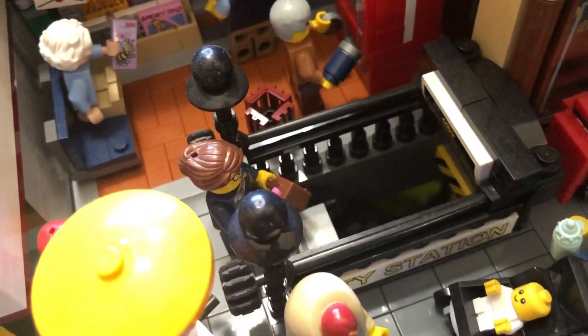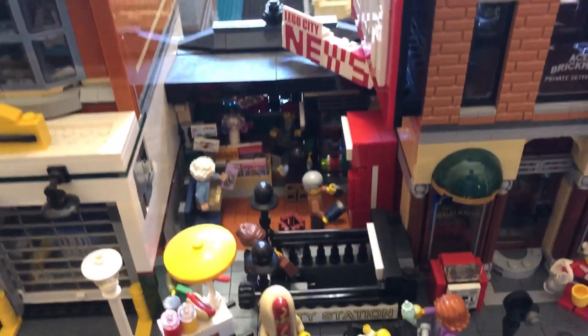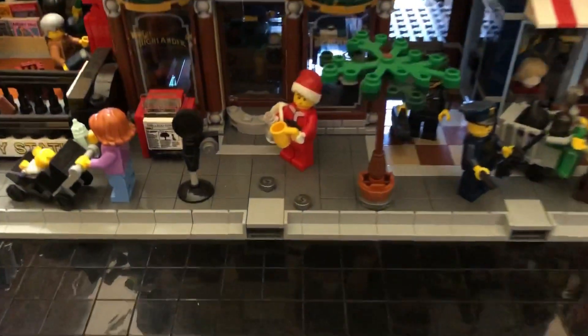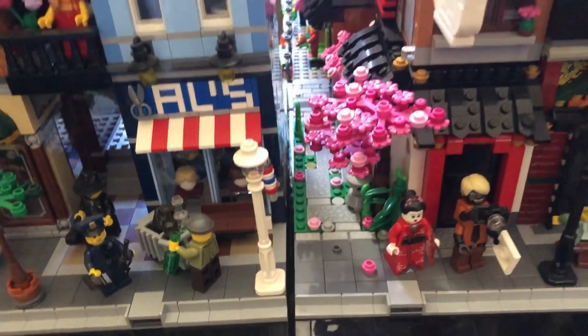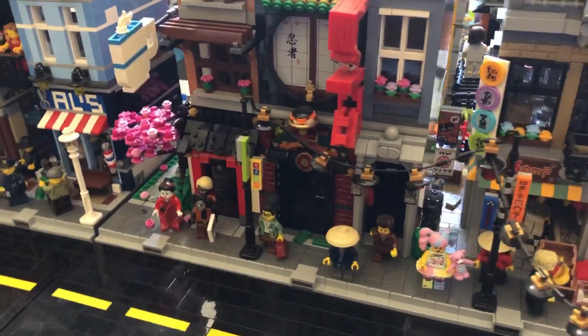So, how did I get my city out from storage and into the dining room? Well, first of all, this isn't the entire city, but it's most of it. I built my city in 15 by 15 inch sections, the size of a large gray base plate. Thus, it only took me about 40 minutes to move and assemble what you see here.